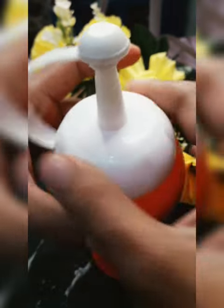Now I have to fill it in the bottle. It was very liquid.